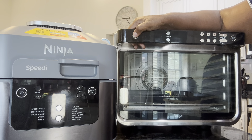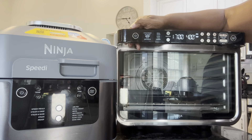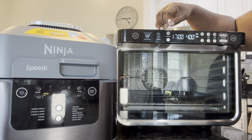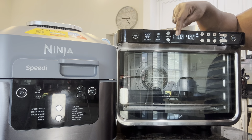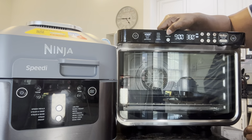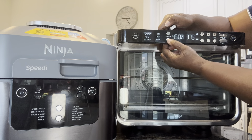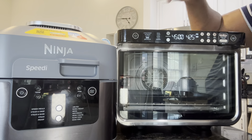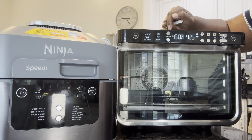I'm going to start with the Ninja. I'm going to turn her on. Right now she's on air fry, and right below that is the bake function. So either you go up or you go down and you can get to the bake function that way. Let's go down because it's probably faster — and it is, because the bake function is right under it.